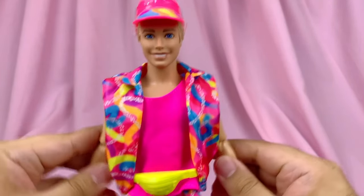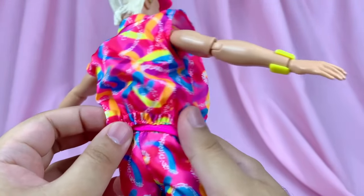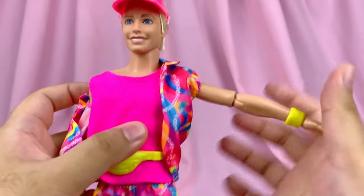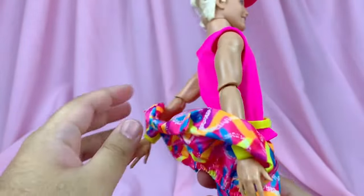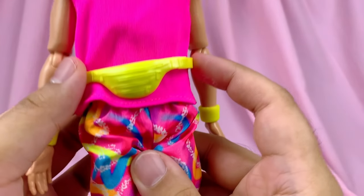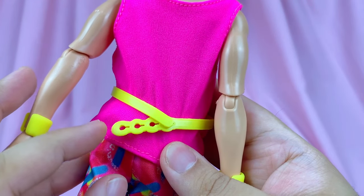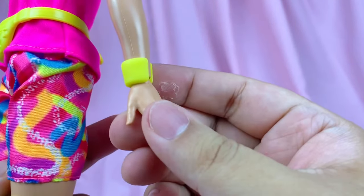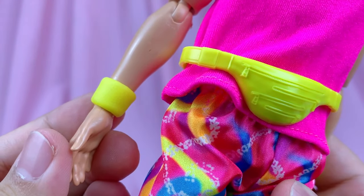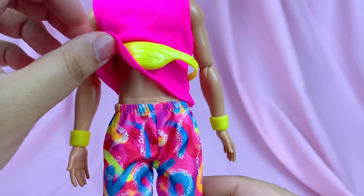Moving on to his outfit — the outfits are very faithfully recreated in doll form, which I just love. The jacket has an elastic waistband, so it also creates the rouching. Underneath the jacket, he has his pink tank top made out of a stretchy kind of t-shirt material. His neon fanny pack is also nicely sculpted with all these zipper details and has adjustable closures in the back. Then he has his matching wristbands that are textured like actual cloth material, and his pants are the same material as the jacket with an elastic waistband.